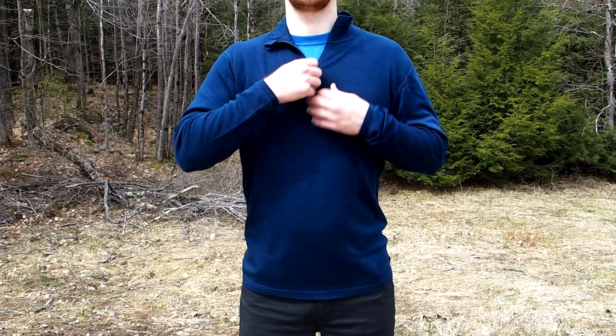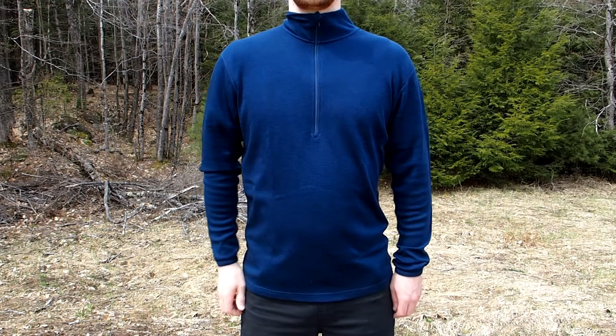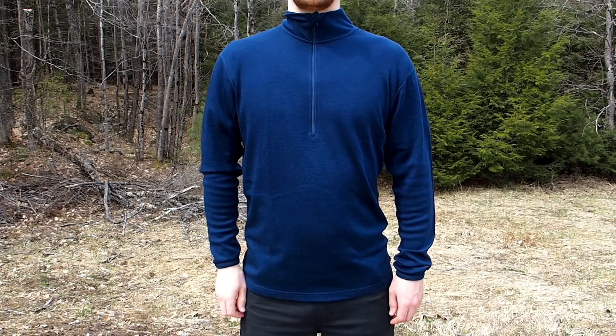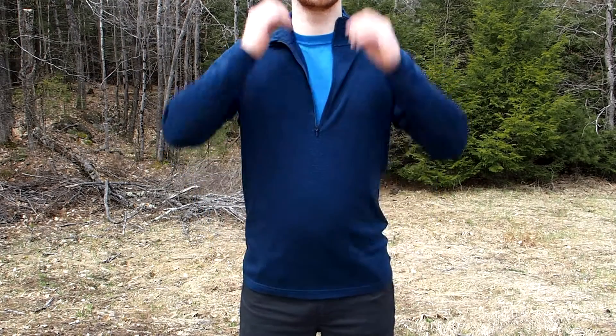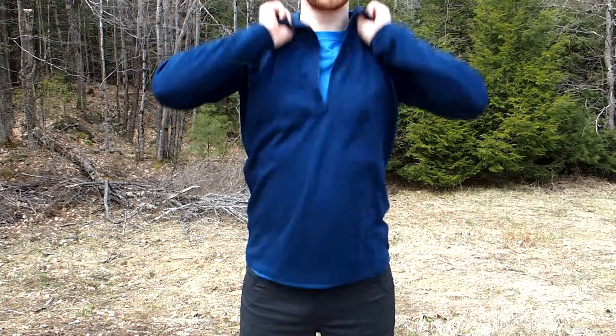The Isolation men's mid-weight quarter zip is made of 100% 18.5 micron merino wool. The quarter zip is designed with 220 grams per meter squared interlock knit construction.